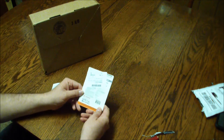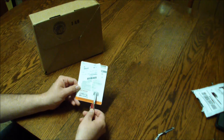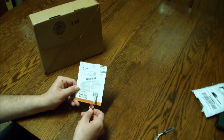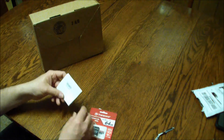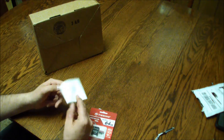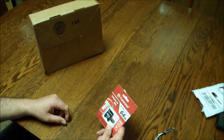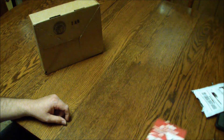What I was looking for on this particular card was that model number right there — it matched the list of numbers they recommend as compatible with that system. There's an invoice too, so keep that for later.